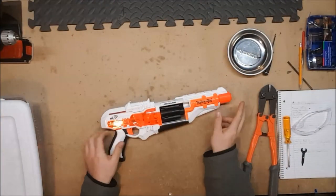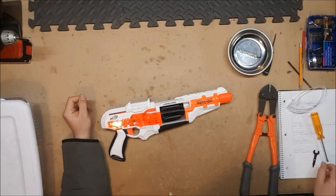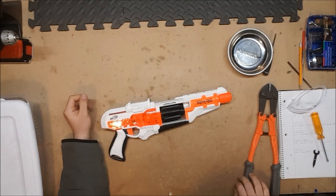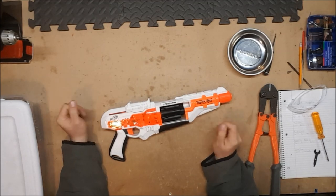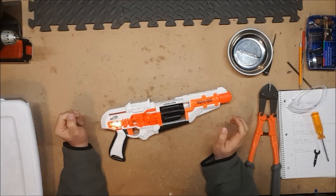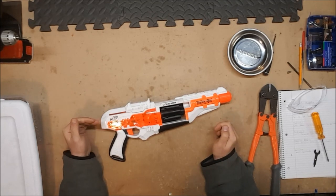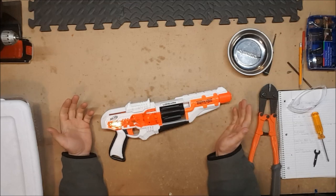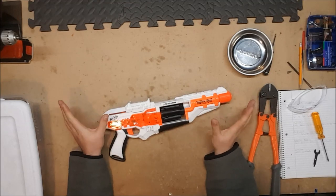Our next contestant is the Longarm. The Longarm was originally released in 2016 as part of the Impact Zone sub-series of the Doomlands series. As such it doesn't have a barrel attachment point or a stock mount point — for some reason the Doomlands series just decided to not make it modular at all.